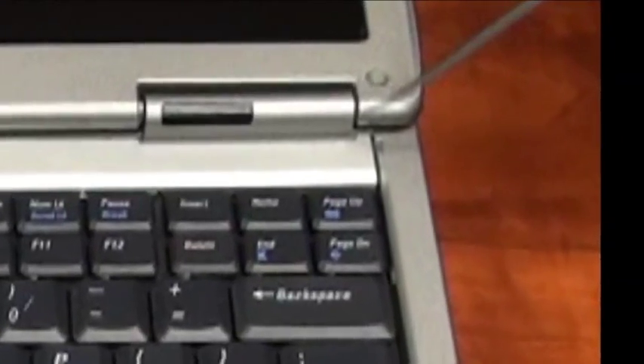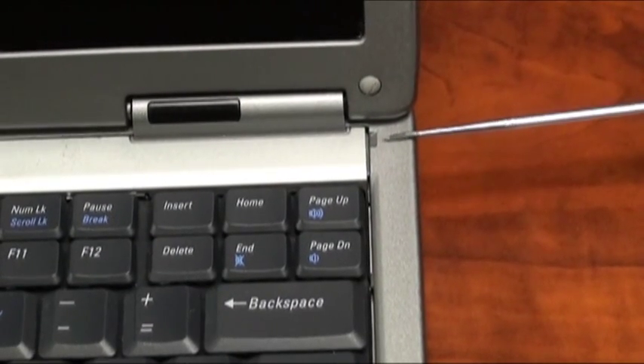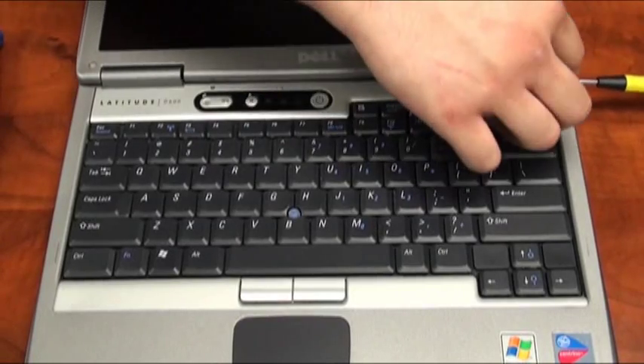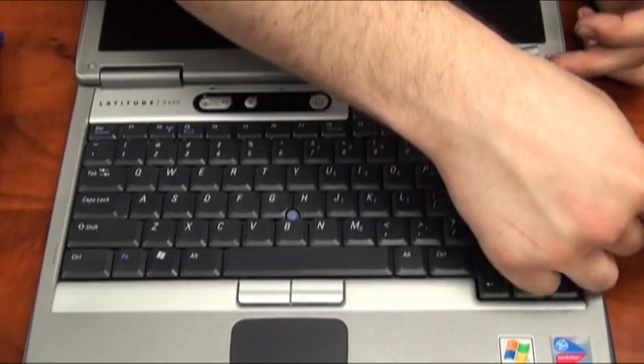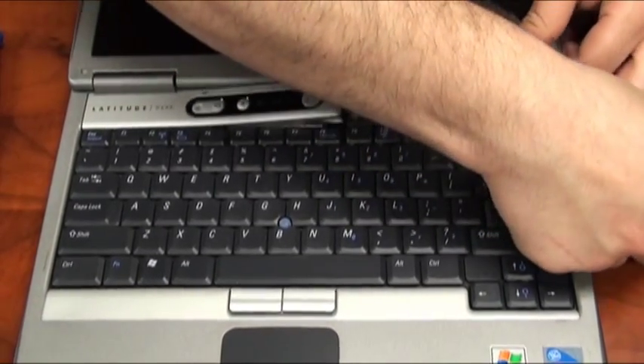Insert a small screwdriver into the notch on the right side of the center control panel cover. Use the screwdriver as leverage to pry this cover from the base of the laptop. Do so being very careful not to crack or damage the control panel cover in any way, as it is fragile.